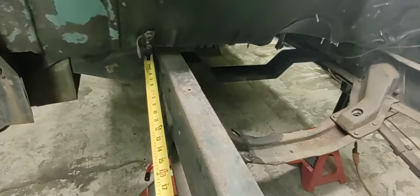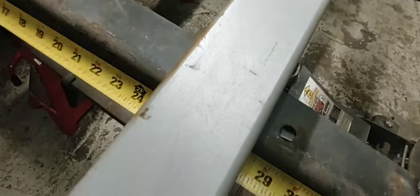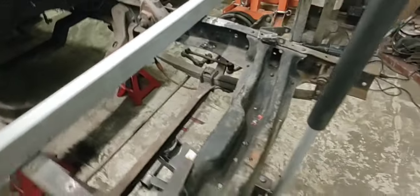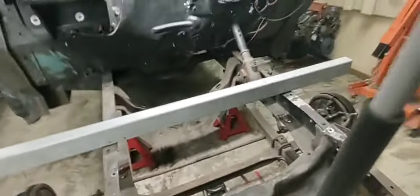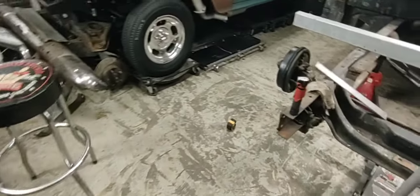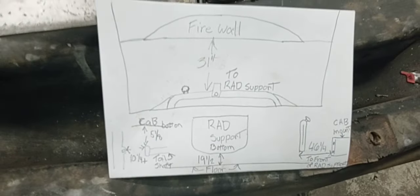I went to that cab mount back there - they're nice and straight. I had 28 inches on both sides, so it seems like I got it pretty true. I got some reference points and marks on my frame now - those will go away - but I have reference points to measure back to get my wheelbase right.